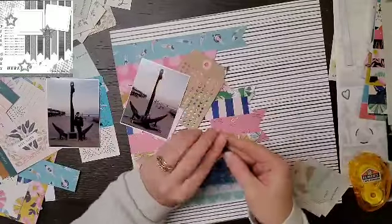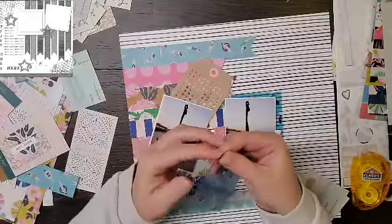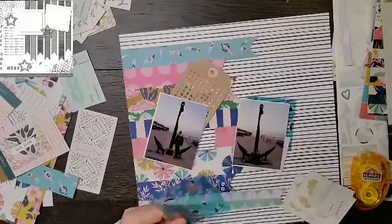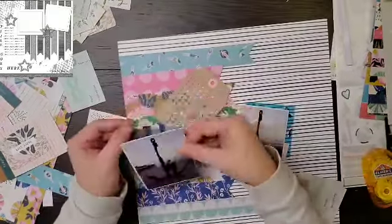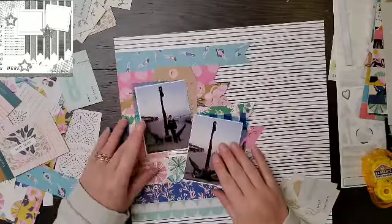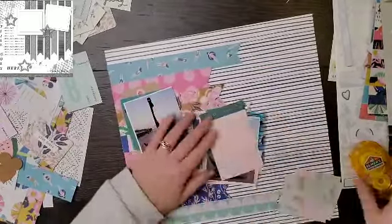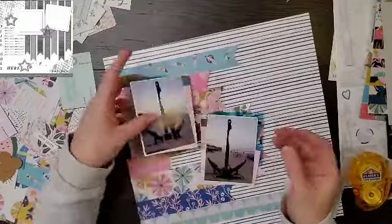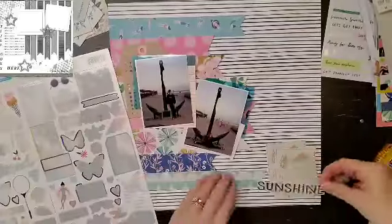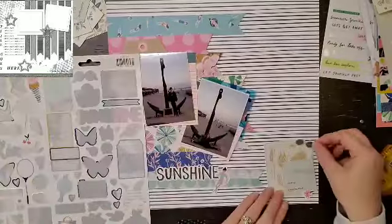I am going to back my photos with the ephemera, and I am super excited to use these two acetate pieces because I'm not sure when else I would use them. Now, I discovered that one of them had the covering on it and the other one didn't — after spending all that time fiddling with it trying to find a backing. But I think it looks good. I like the color and I'm okay that I've kind of covered up most of it.